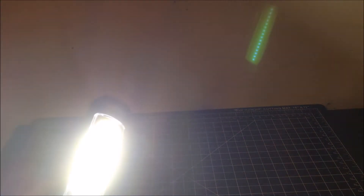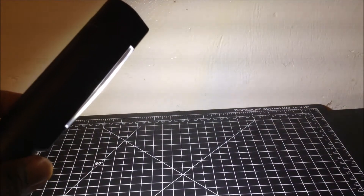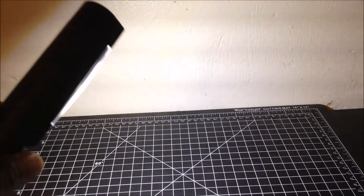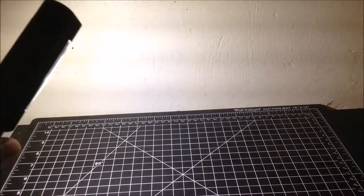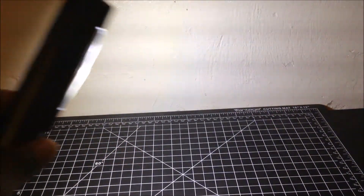This light will always come back on with the flashlight first — when you turn it off, it will always come back on with the flashlight first. There is the lowest mode of the work light, the lowest brightness.